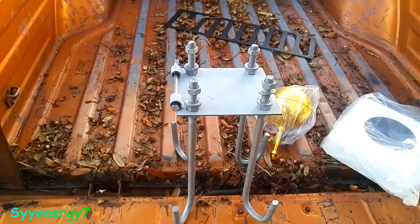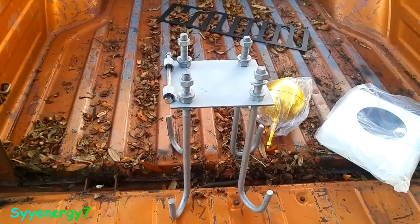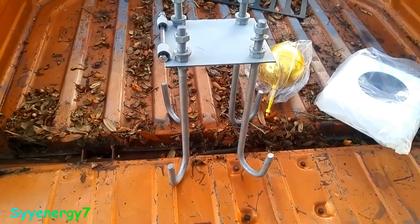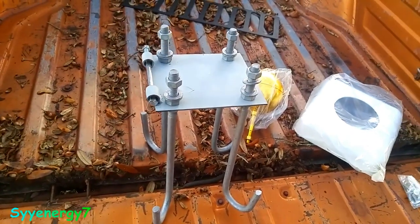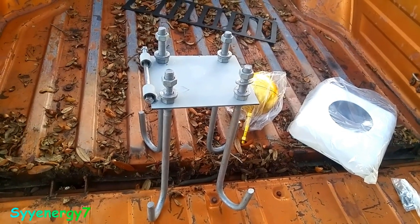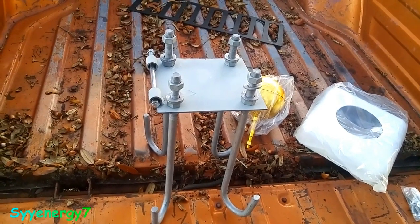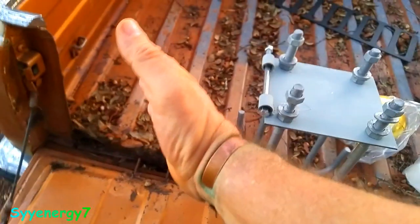I know I'm not going to get this 100% perfectly horizontal, perfectly in line with the ground plane, so I need to adjust a little bit. The other thing is, you see these hooks are going into concrete. The concrete has to be 54 inches deep.